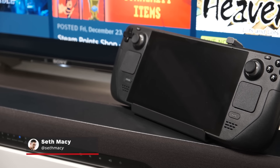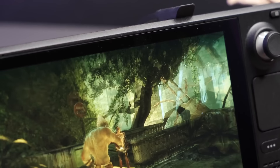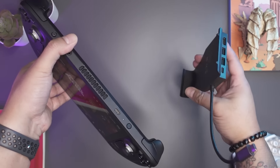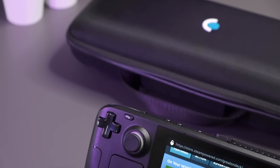The Steam Deck is the ultimate accessory to show off your real gamer status to the world, but even with all that portability, sometimes you just want to play Steam games on a bigger screen from the comfort of your bed. Enter the Steam Deck dock. I'm going to show you a trio of options to fit your needs and budget, and I gotta say I started off as a Steam Deck dock skeptic, but now I'm a true believer.